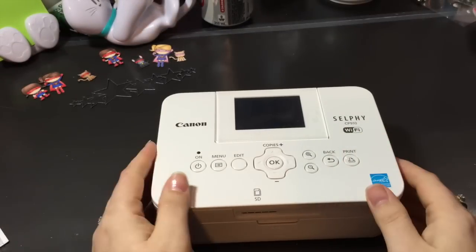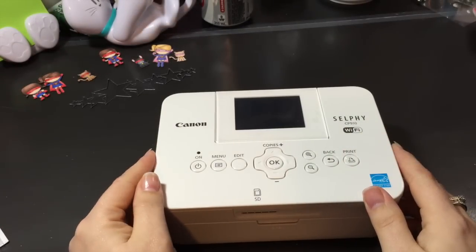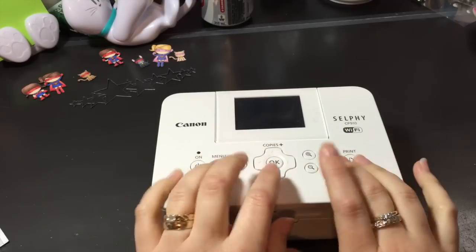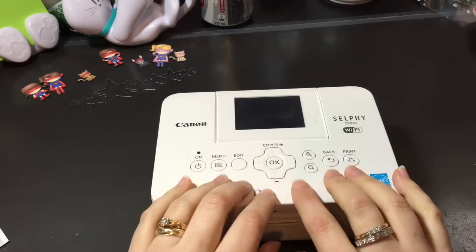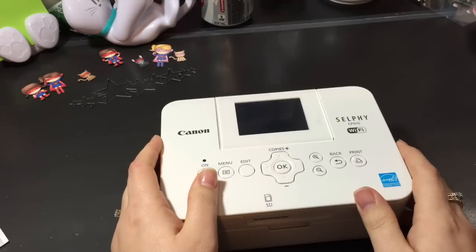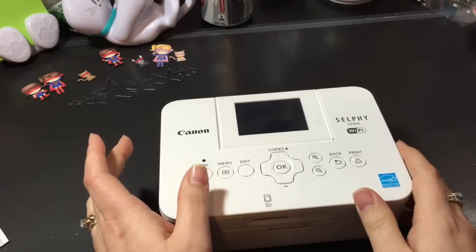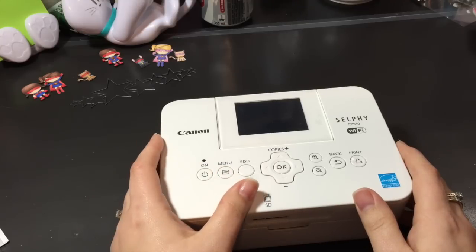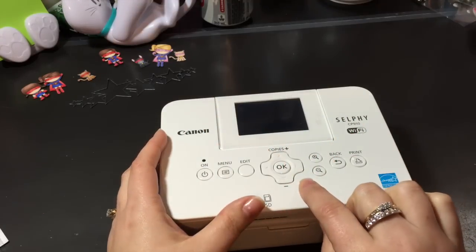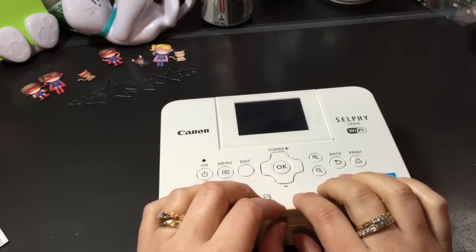Hi everyone, Sarah here. I just wanted to show you some of my stuff that showed up in the mail today. I am on a spending freeze for April and I have not spent any money, but these are items that I had purchased — well, not all of these. Some of the stuff I'm going to show you I purchased in March.